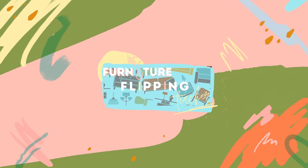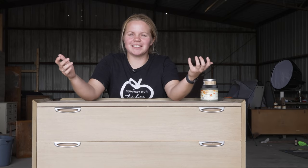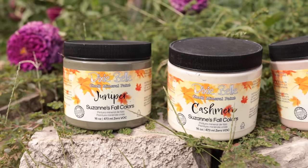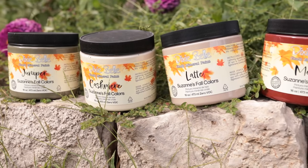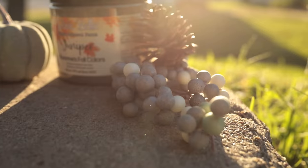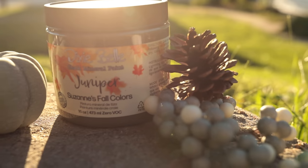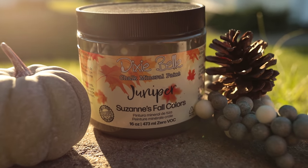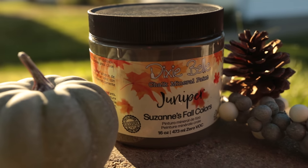Surprise! We have some exciting news and we just couldn't wait to put this video out. Dixie Belle has launched a new fall color line. There are five colors and I am going to be debuting one of them right here, right now. The color is Juniper, which is this amazing green color. It has beautiful soft olive tones and I am just so excited to get some paint on this dresser. So if you want to see what this piece looks like with a little bit of Juniper on it, you are in the right place.